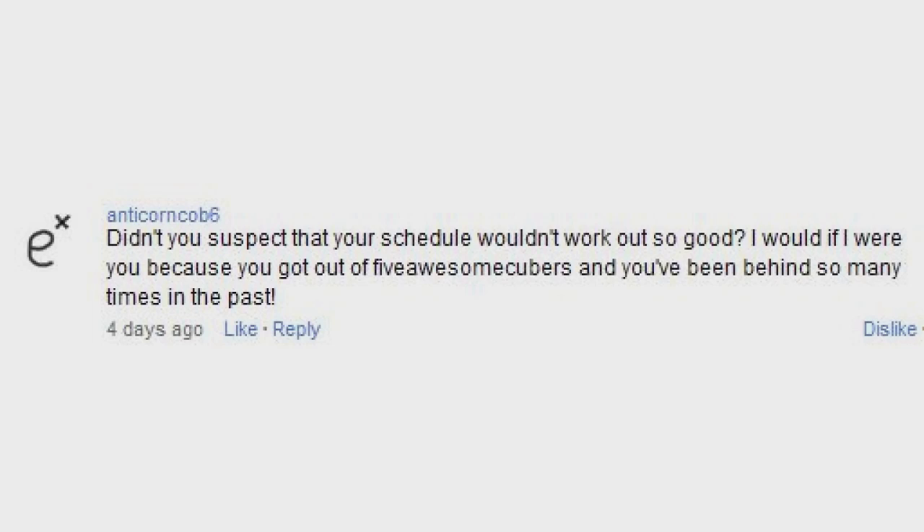Didn't you suspect that your schedule wouldn't work out so good? Oh, yes, I did. In my first video when I announced what I'd be doing this summer, I said that there would be a downtime where I just wouldn't feel like making videos, and I feel like I'm in that downtime now. It's kind of sad that the end of the summer is approaching, but hopefully I can bring it up again. I feel this experience from this summer is very valuable, and maybe during next summer if I take the summer off from school, things will work out better.